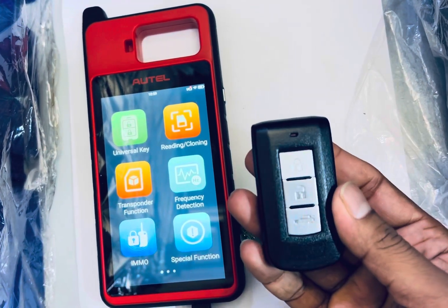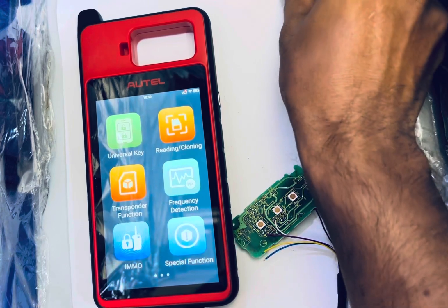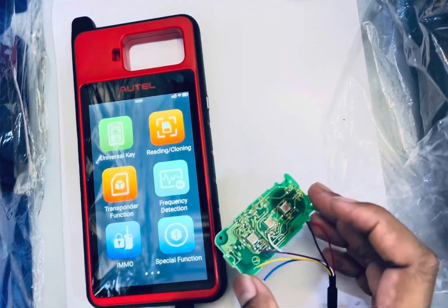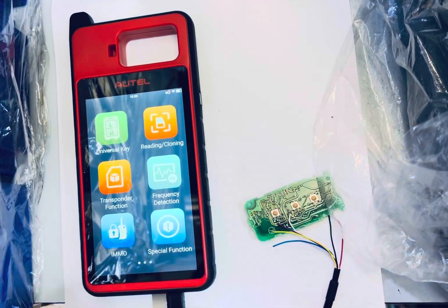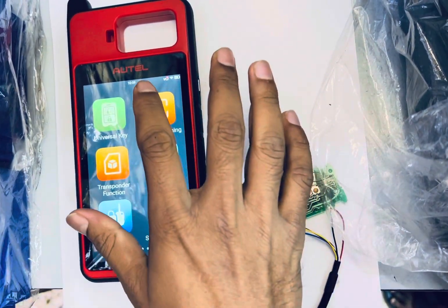This is a Mitsubishi remote, 3-button, 46 chip, 433MHz, and this remote is locked. I am going to unlock it using the hotel tool. First, check the chip.